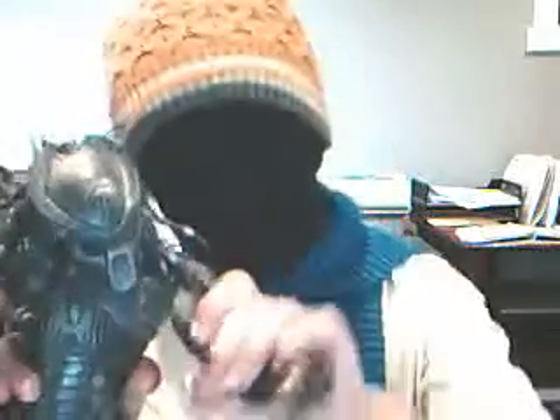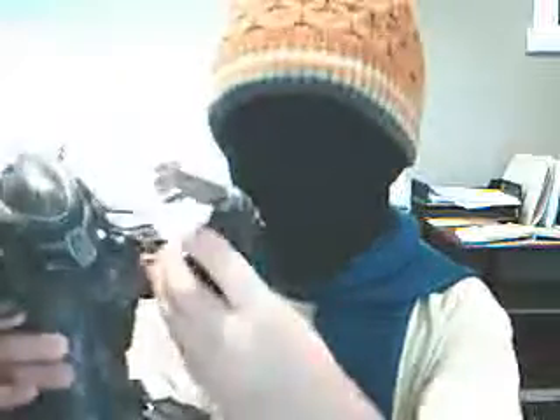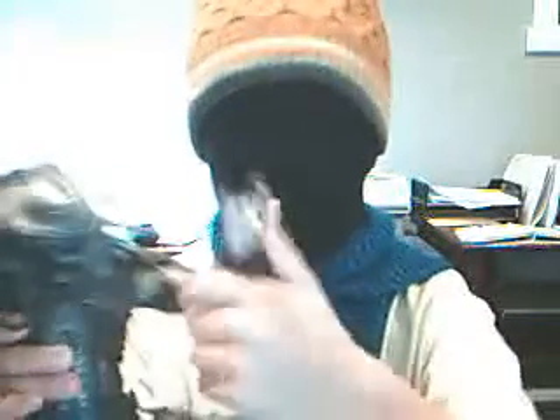So let's do articulation. He has a ball joint right there — he's got a double ball joint, actually. And he has a ball joint in the actual shoulder, and then he has 360 degrees rotation in the shoulder, and 360 degrees rotation in the bicep.